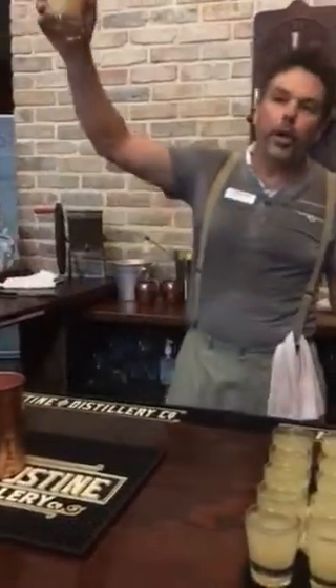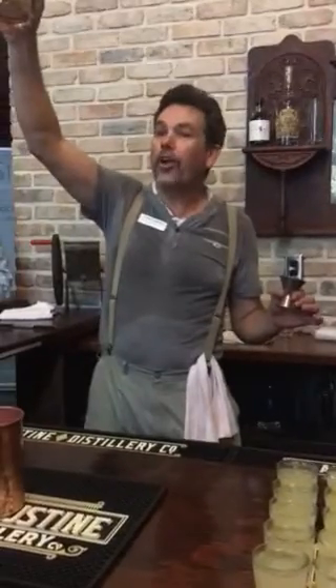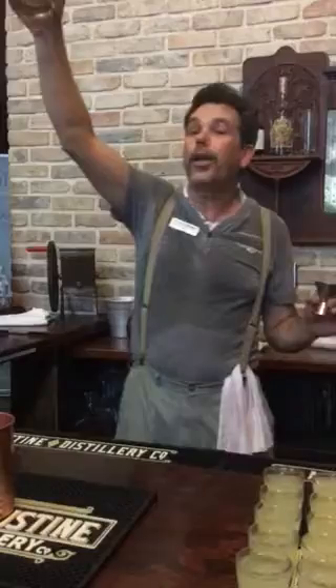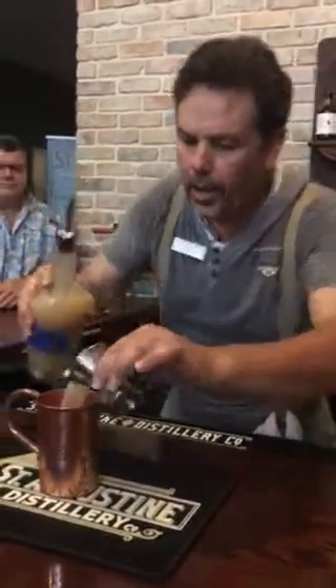What we have here we call mule mix, with the disclaimer there are no mule parts whatsoever involved in this. It's this color because it's fresh citrus juice and fresh ground ginger root — the juice of ginger root — in a rich simple syrup. Let's just call it citrus ginger simple syrup so nobody's offended. Two ounces of our modifier, we'll add that with the vodka into our copper mug.